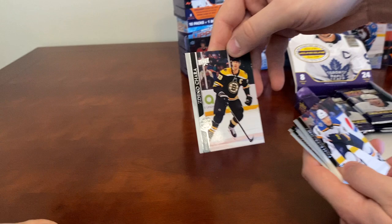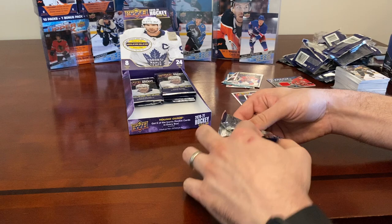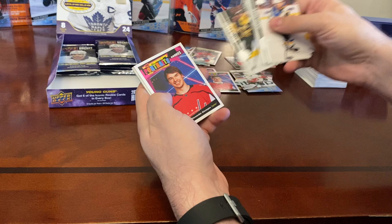Valeri Nichushkin, Ivan Barbashev — still on the Boston Bruins I think. The French variations can sometimes be buried with another insert, so we'll go back through after the video to check. Justin Falk, Kevin Lankinen, Philip Chlapik.